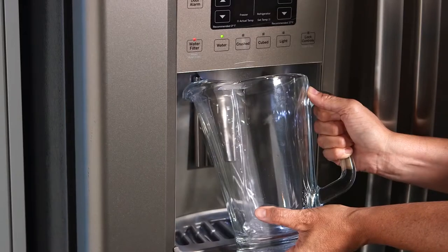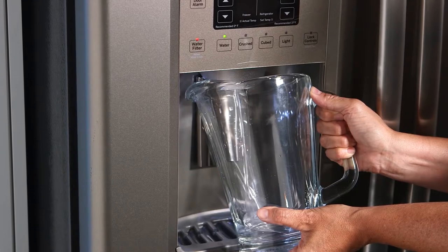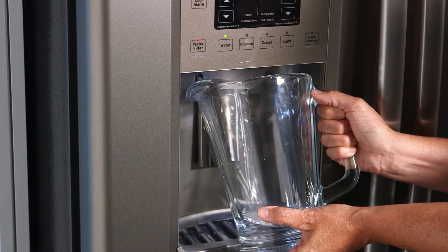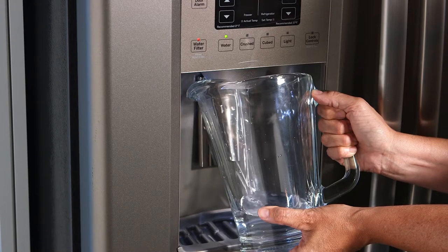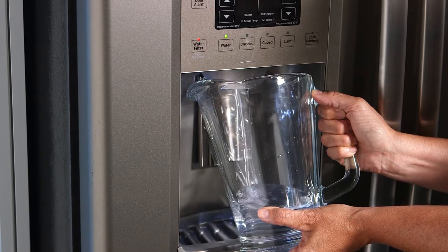Run roughly one and one half gallons of water through the new filter to clear any air from the system. A little water may initially spurt from the dispenser, so be sure to use a large pitcher to collect the water.